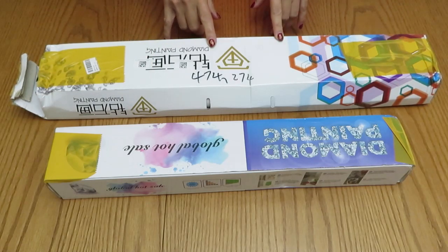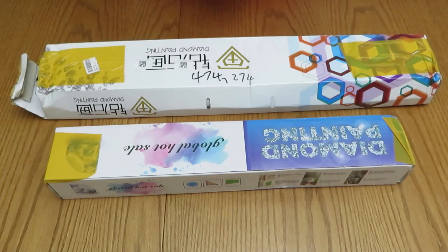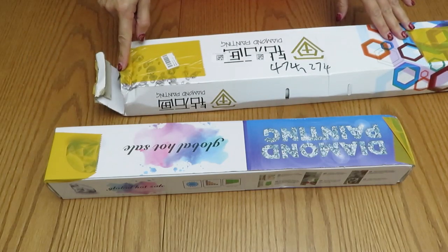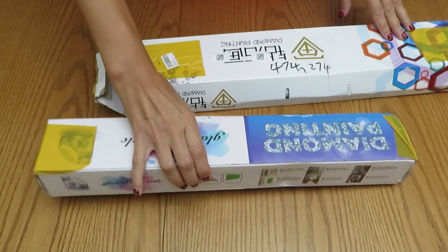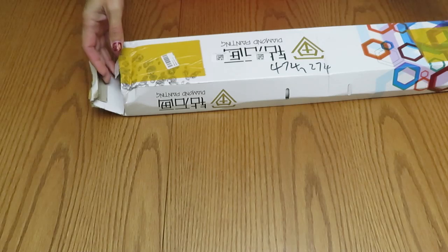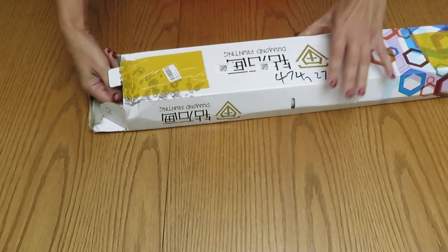They asked me if they could create custom diamond paintings from pictures on my Facebook page — pictures of my garden and my roses. They liked them and decided to create custom diamond paintings, so I'm super excited! I opened the box just a little bit to see who it was from, to confirm it was the custom diamond painting, so the company would know it arrived — they were worried because it took so long.